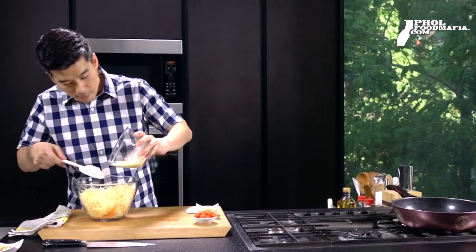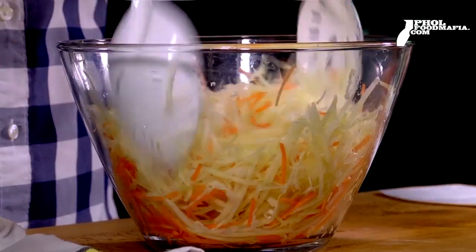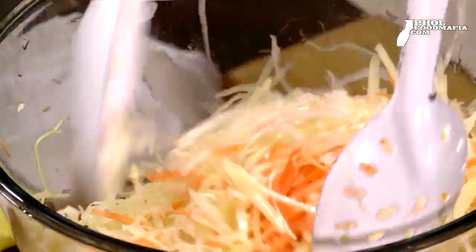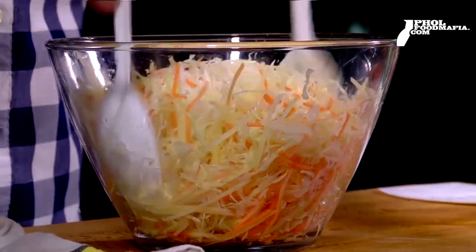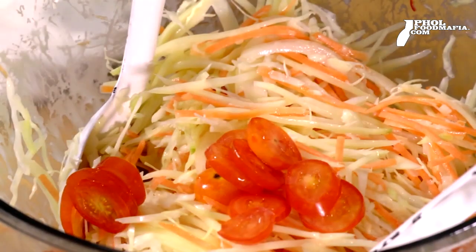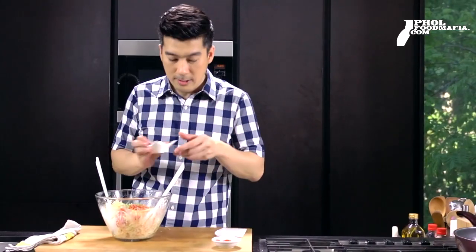We pour the water in. I want to take a moment — put it in the bottom layer, then put it into the top. Then let it turn into the base.